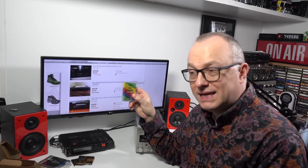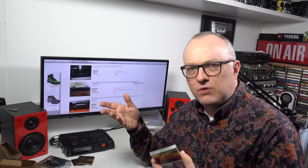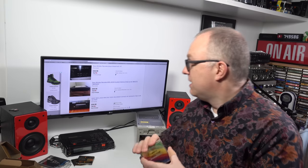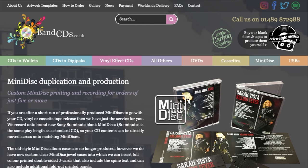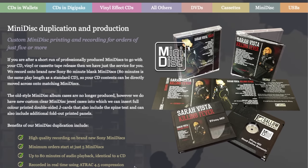As far as getting these mini discs duplicated - this is the bit that interested me. I spoke to Anders about this, and he said he was looking into getting mini discs duplicated. He got them from a company in the UK called bandcds.co.uk. They will duplicate cassettes, CDs, and also still do mini discs - high quality recording on brand new Sony mini discs. Minimum orders start at just five, up to 80 minutes of audio, and they print directly onto the mini disc in color.